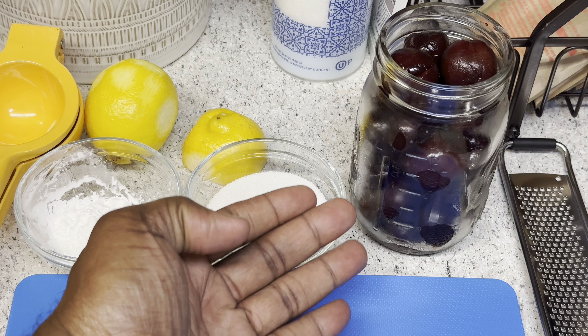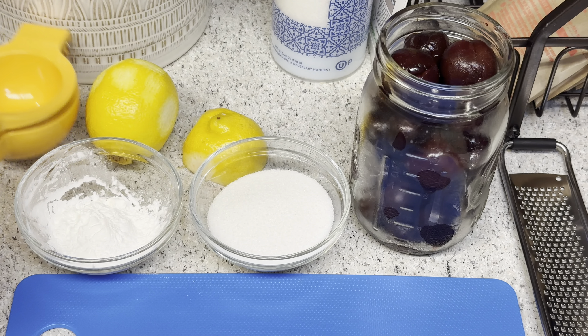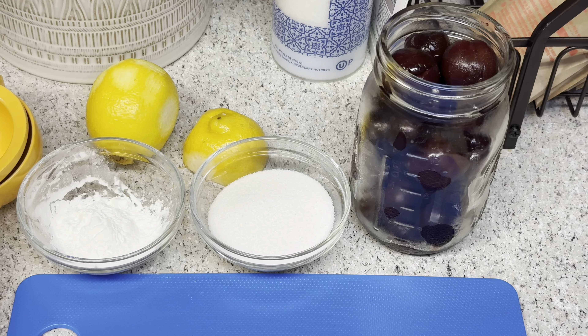All right guys, so for our blueberry cherry preserve, this is easy. We have some cherries and we'll be adding blueberries, some sugar, some lemon, and some cornstarch. That's pretty much it.